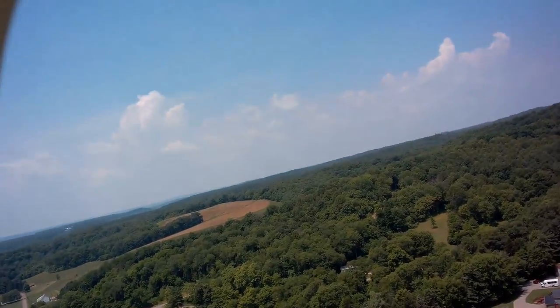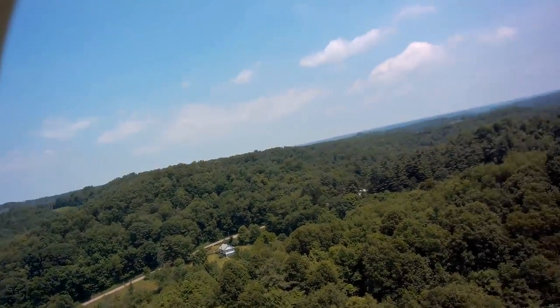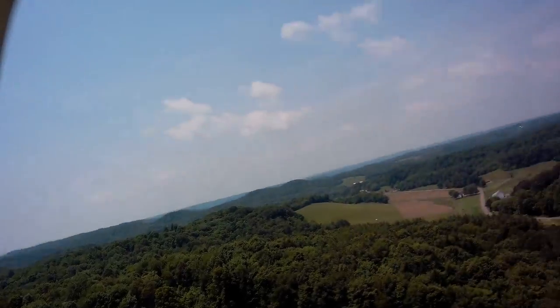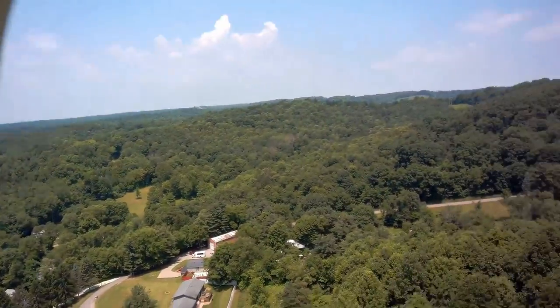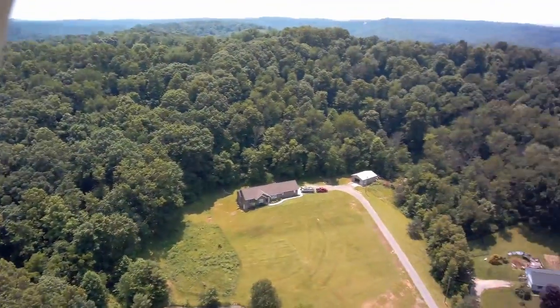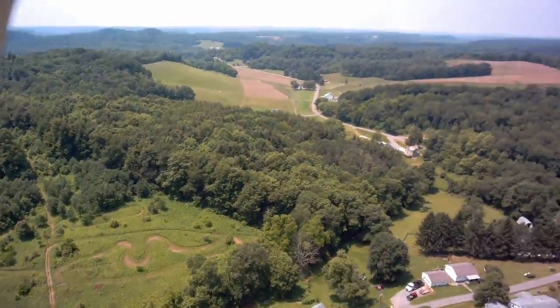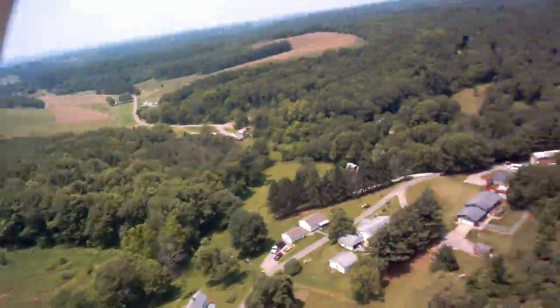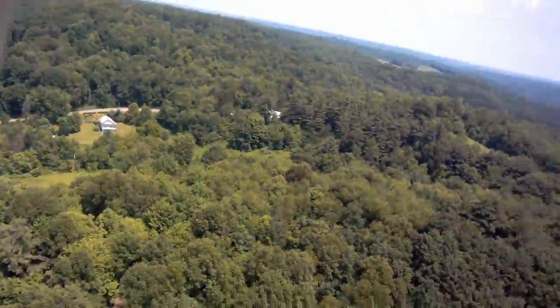A word of advice: take care of high winds over the treetops. At this height, the last thing you want to do is lose control. If you do lose control, don't panic. Eventually you might realize the wind is stronger than your drone altogether. If all else fails, the most important thing to remember is don't lose connection — if you lose connection at this distance, you have pretty much no chance of saving the drone.